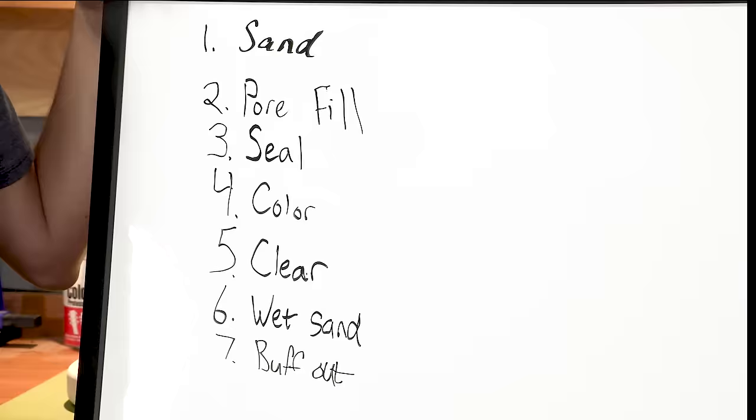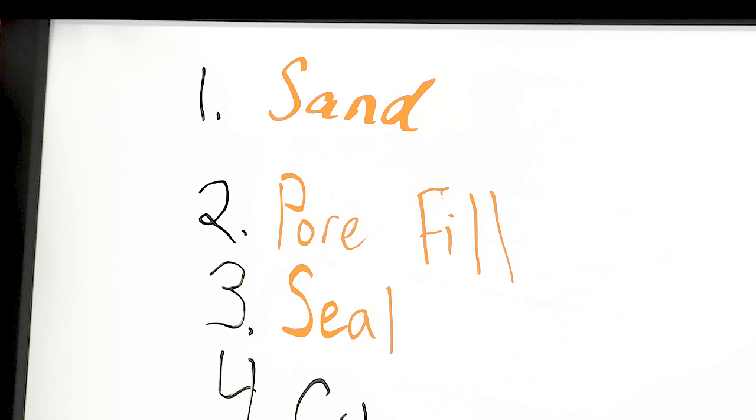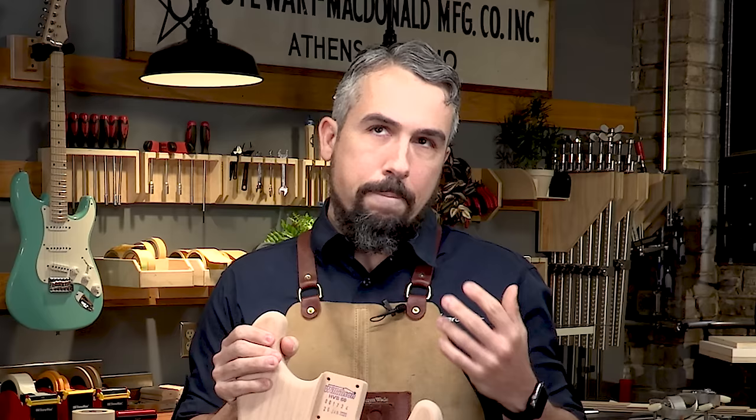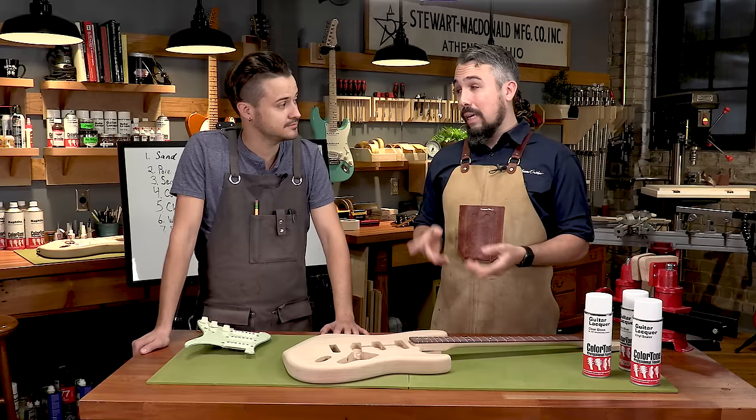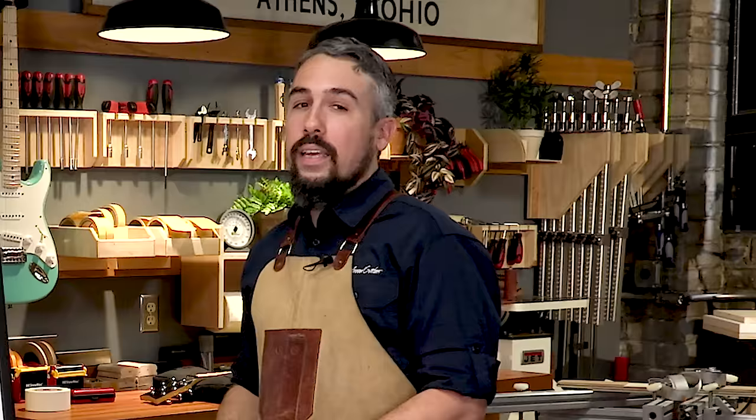We want to encourage you to stick with us in this first episode because we're covering the most critical items in the finishing process: the prep sand, the pore fill, and the vinyl sealer. The goal of all these steps is to prep the wood to create as smooth and flat a surface as possible. You are pouring a literal foundation that everything gets stacked on top of. If you don't take your time on these first few steps, you're going to make up that time on the back end — do the work now or do it later, but you're better off doing it now.